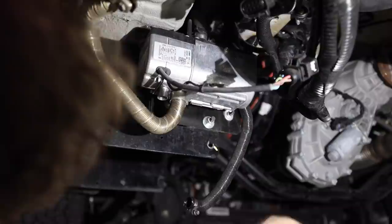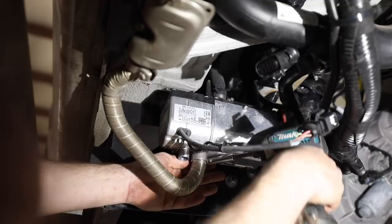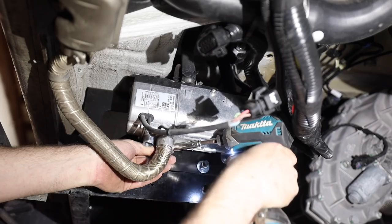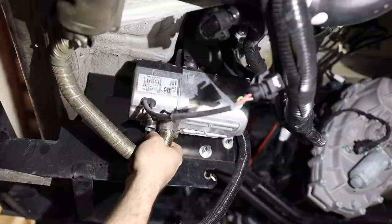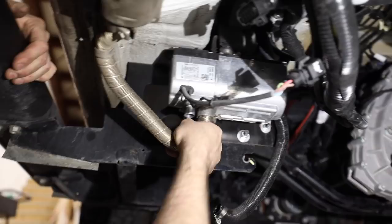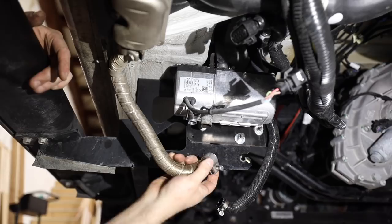The next thing we're going to take off is the exhaust pipe. Obviously, let your furnace cool down before doing this because those things get extremely hot. That's the 10mm socket. If the van's been used a lot and it's really dirty, this hose can get seized on. The way to get it off is grab it and literally wrench it back and forth — that cracks the corrosion. Eventually you'll feel it start to move and you can wiggle it down, then push it up out of the way.